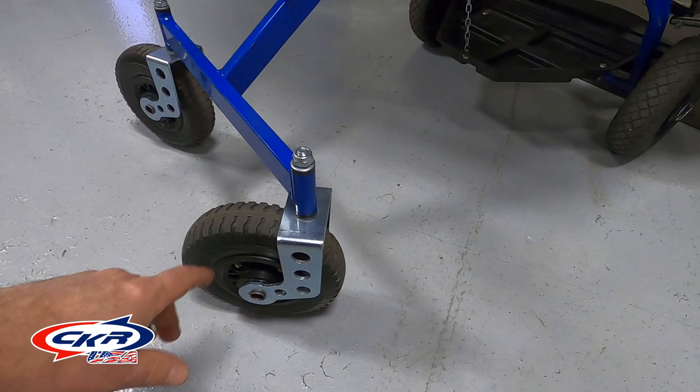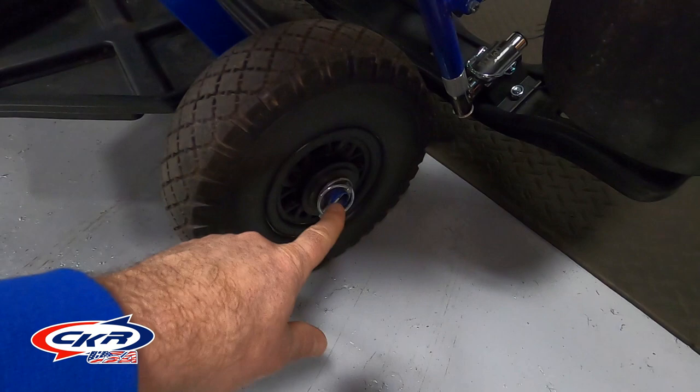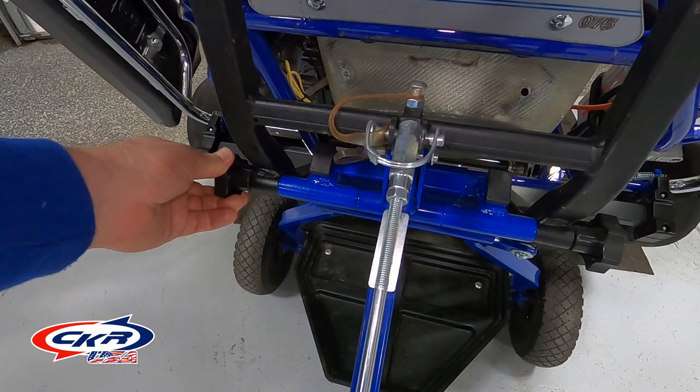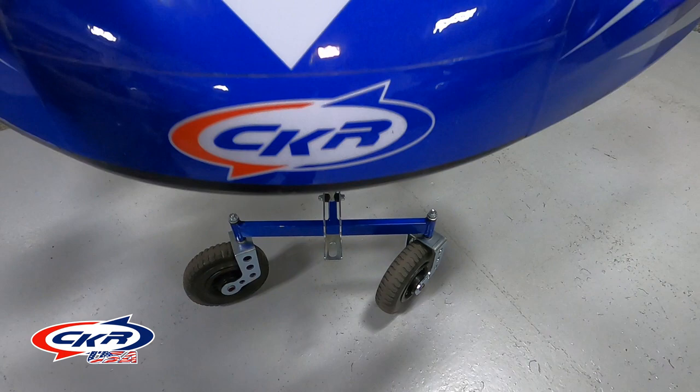When you receive your stone stand in the box, you'll need to install these wheels on the front and also on the rear. There's just one bolt and one clip that goes on here, and that's what holds the foam tires on. These tires are nice because they're well cushioned for pavement, and you don't have to worry about blowouts. You'll also install the lever system here, as well as the overall hoop that holds on to the cart.